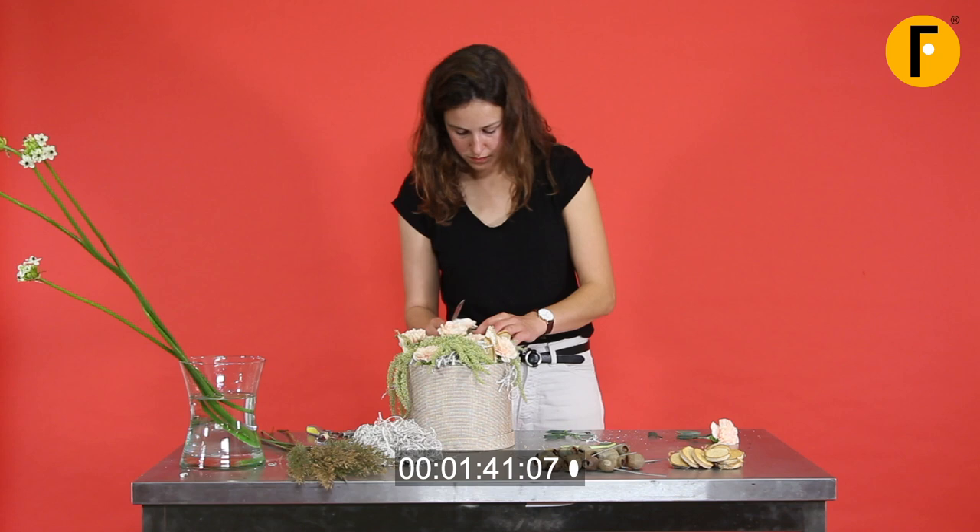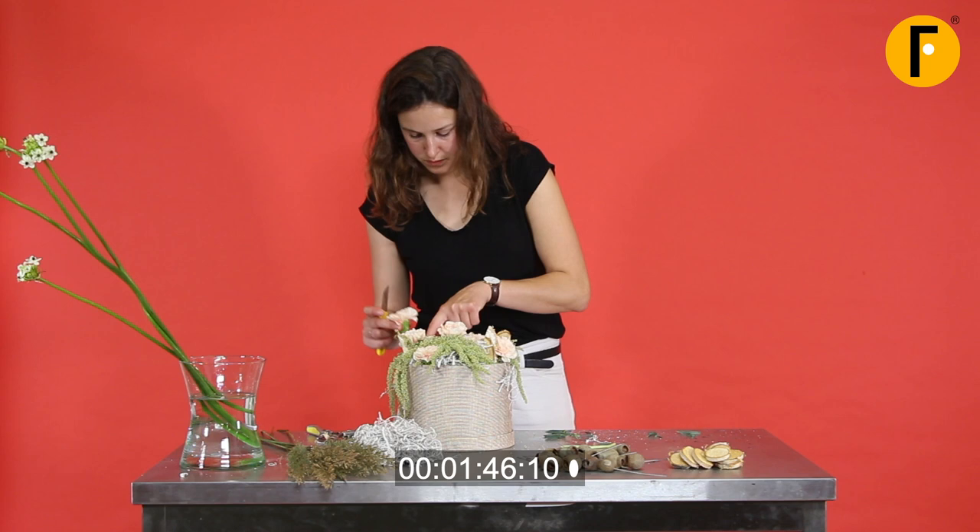The last one is going in — and that's good. That one should be shorter. And then the last flowers.